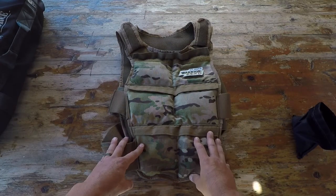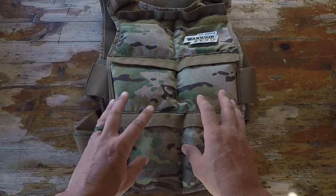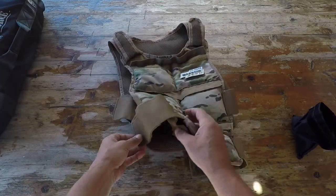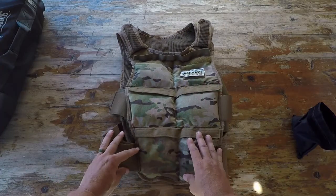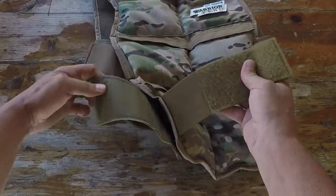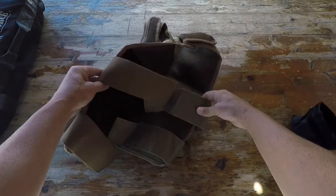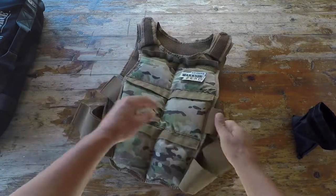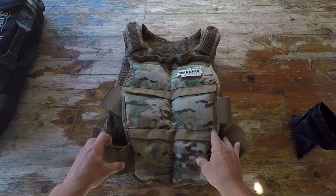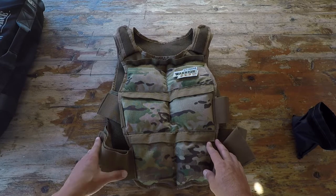I'm a big fan of this weighted vest — I have a few from other manufacturers and they don't perform anywhere near as well as this one. Mainly because it is built to military spec, made of 1000D Cordura, while the sandbags are made of 600D Cordura. Military-grade velcro and great adjustments on both shoulders, chest, and waist means this thing will fit firmly, becoming a part of you rather than a nuisance that bounces around causing chafing — issues I've had with other vests.